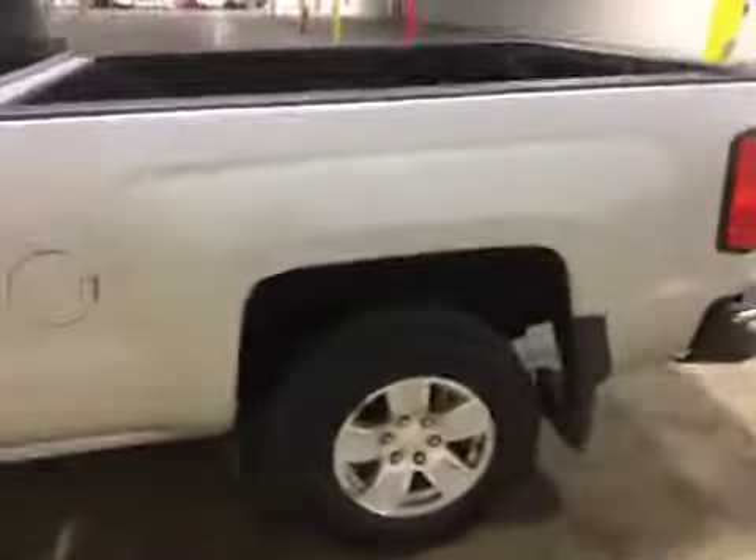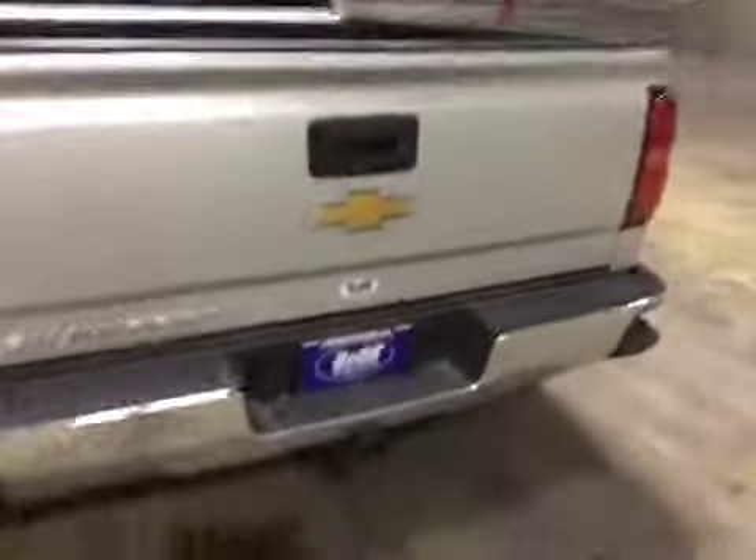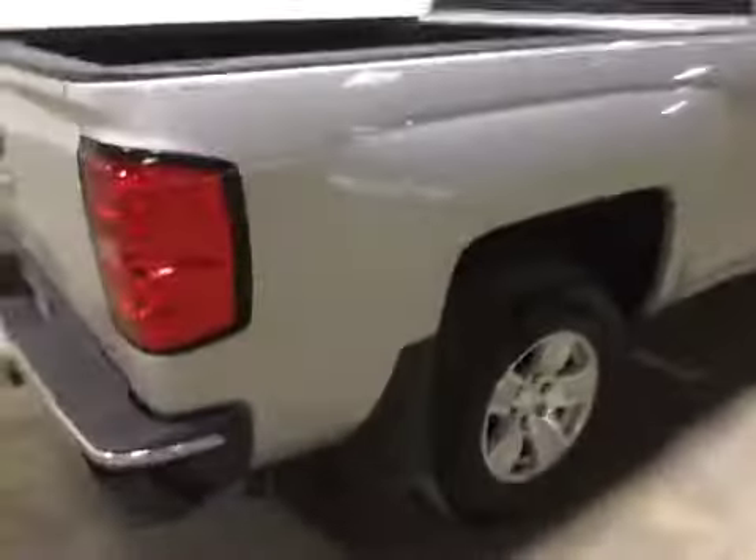We do have a low tire sensor light on on the inside. Engine and trans on the test drive was good — engine and trans was strong.